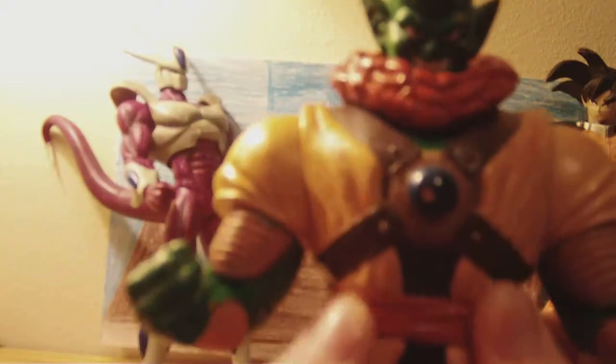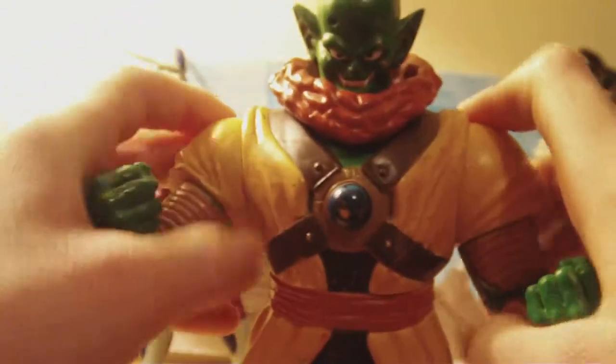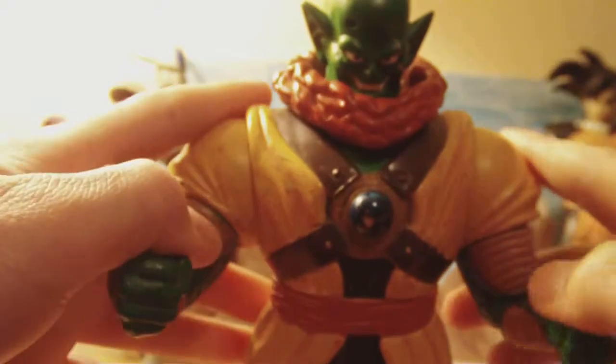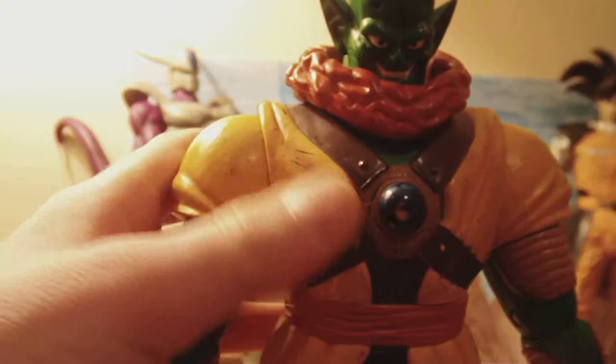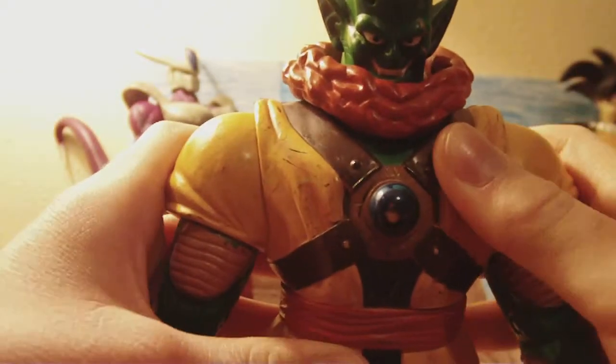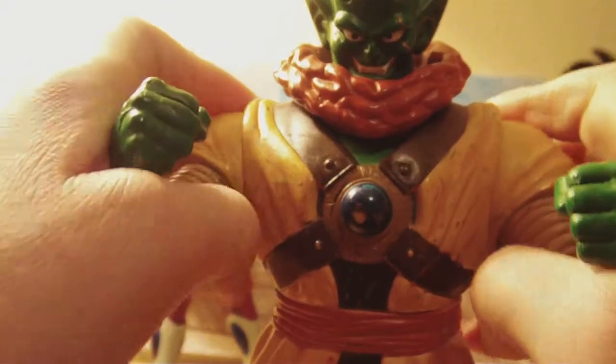I saw it a long time ago, but I re-watched it just a while back, like a few months ago. On YouTube — I think Funimation got it — just after seeing it again, it re-jogged my memory and I remembered what the movie was like.